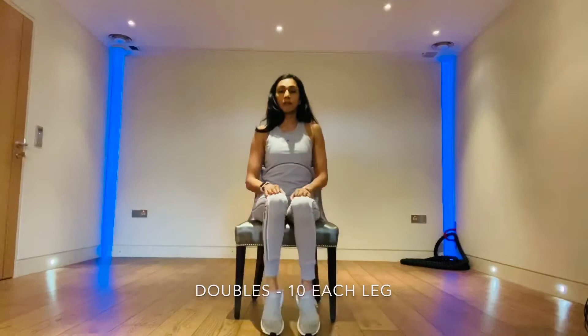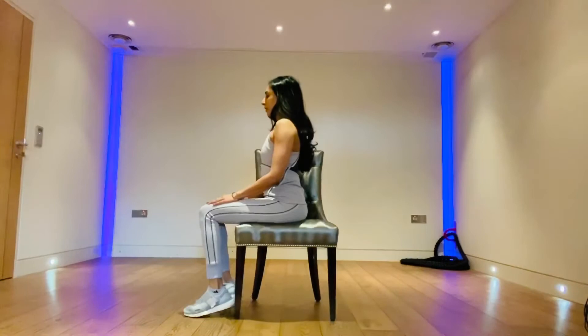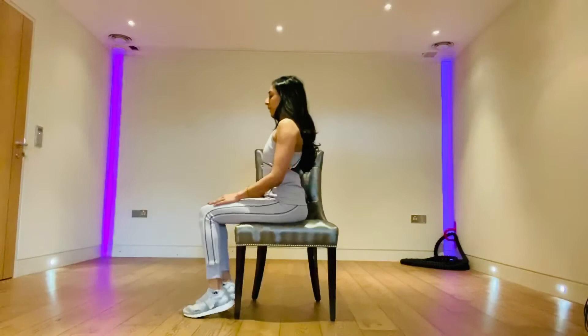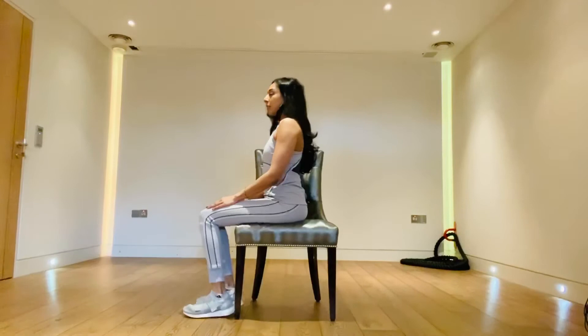Let's bring both heels off the ground and down. Here it is from the side — both heels lifting up and down. Relax the shoulders, sit nice and tall, engage your core, and relax the hands down. Lifting those heels up as high as they can go — all the way up and down.